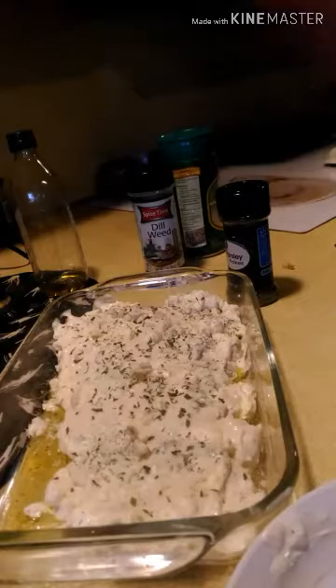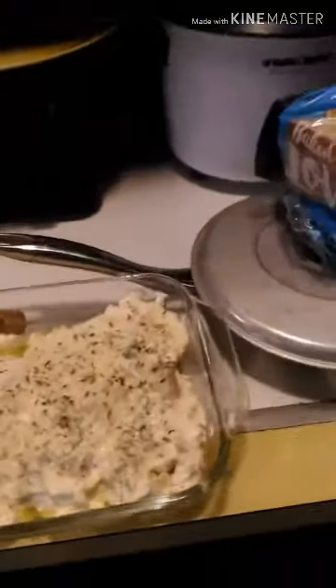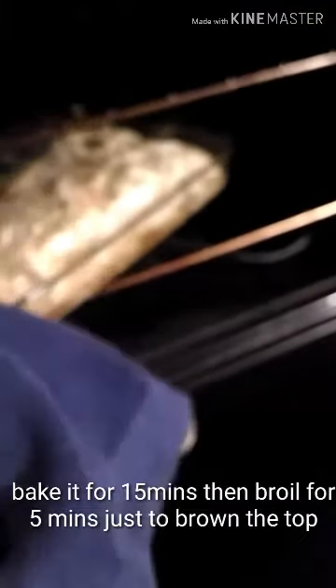Let's bake it. Let's see what we've got here.